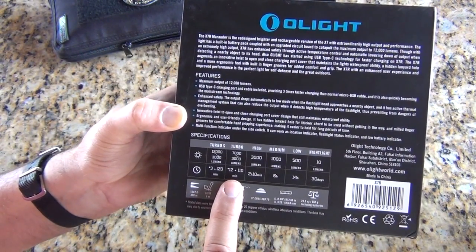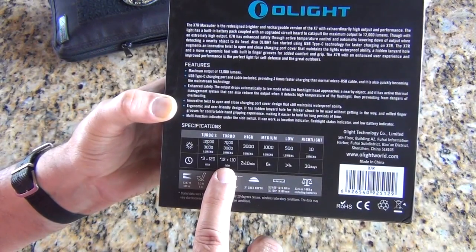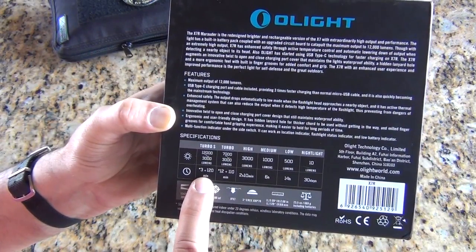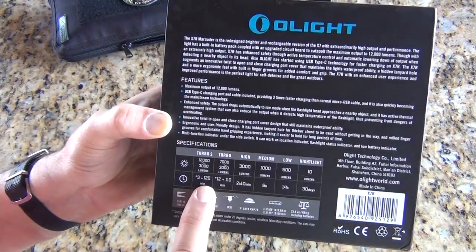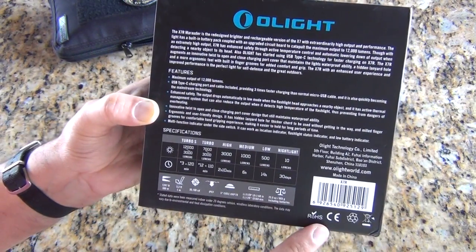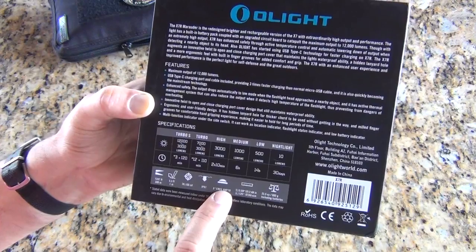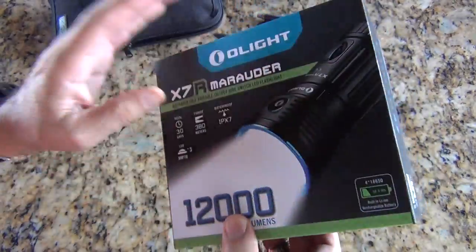On the turbo setting, between 7,000 to 3,000 lumens — probably based on the type of battery — we have anywhere between 12 minutes to 110 minutes. On Turbo S, which would be 12,000 to 3,000 lumens, we've got 120 minutes. That may be because you're using all three of the LED lights. It looks like it's a Cree XHP70, three of those in this, and we've got some redundant specifications around the front of the box.